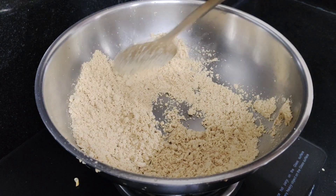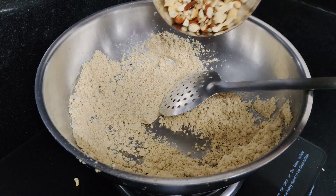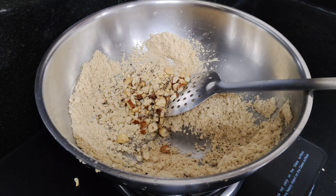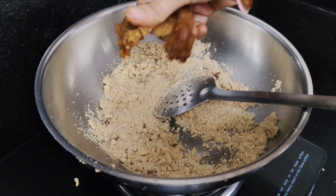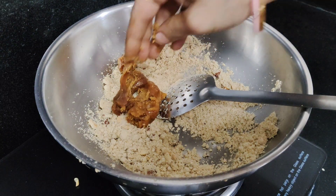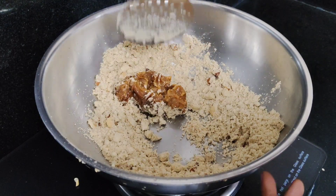I will fry the cheese. I will mix the sauce. I will make the sauce soft and smooth.